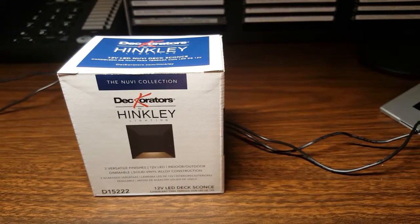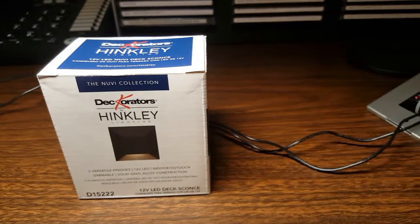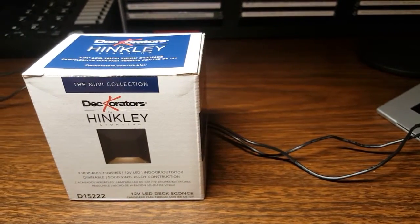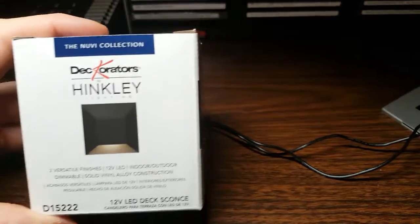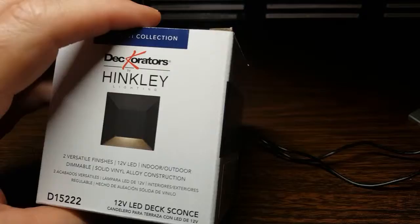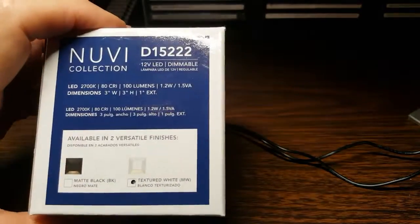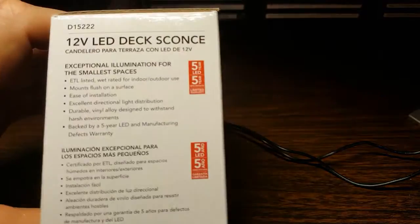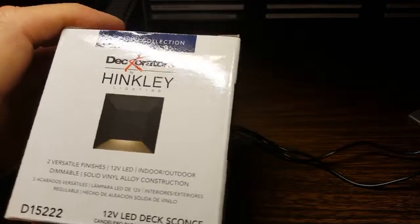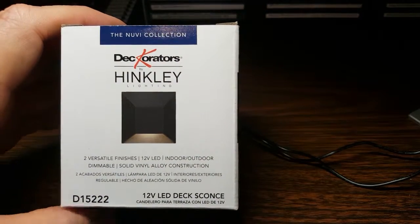In the previous video I showed you what the effects are of my neighbor's LED deck lights. In this video I'm going to show you the deck light modules themselves and at least one solution that is going to resolve the issue. So this is the light — it's a Hinkley decorator series, and it's what they call a wall sconce, but pretty much that's the module.